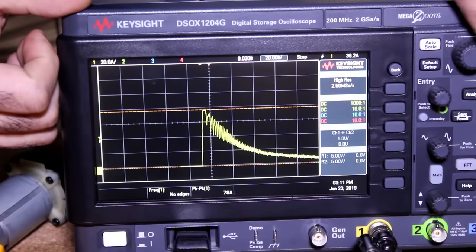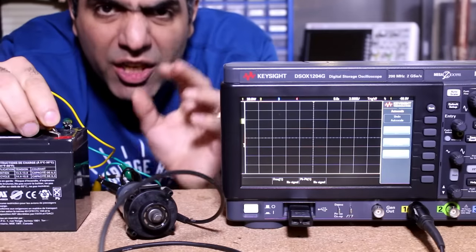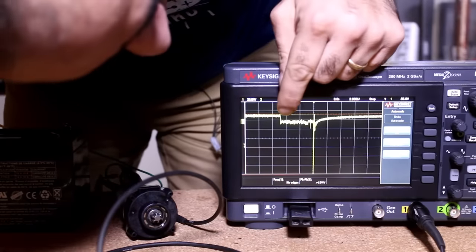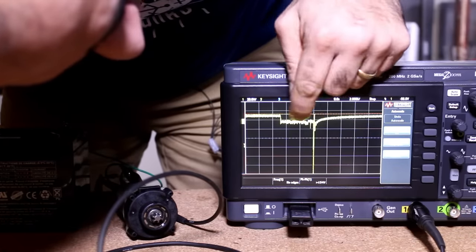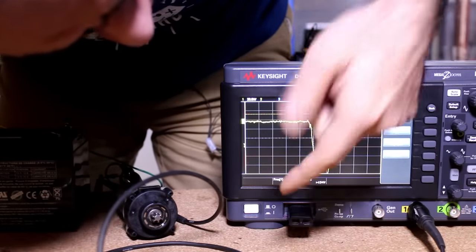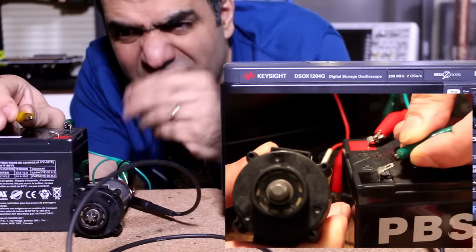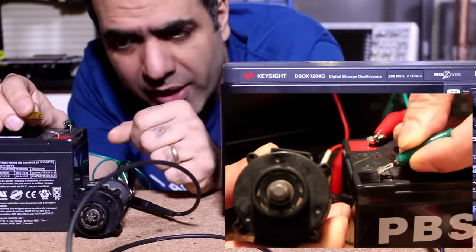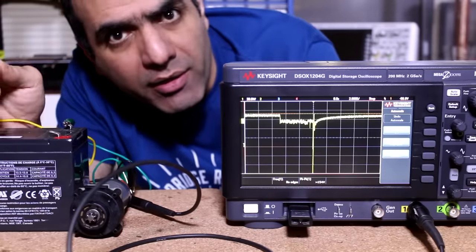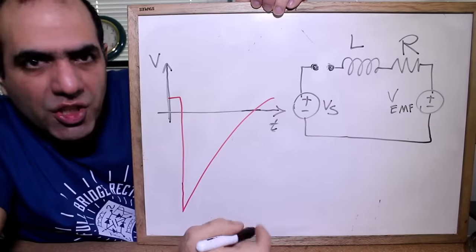The current jumps to maximum — which is the supply voltage divided by resistance — very quickly, around 2 milliseconds here, before the motor has time to speed up and lower the current over 100 milliseconds. Now let's turn off the motor and look at its voltage. I turn off the motor around here, then it's kind of flat for around 6 microseconds, then there's a huge negative spike of over 100 volts. The reason it's flat at the beginning is that when I disconnect the wires there is a tiny arc between them for a few microseconds that limits the motor voltage. But as soon as the arc goes away — BAM — there's a huge voltage spike.